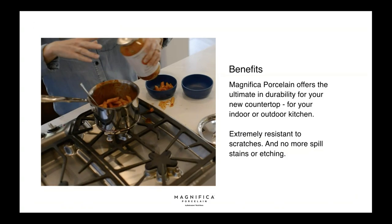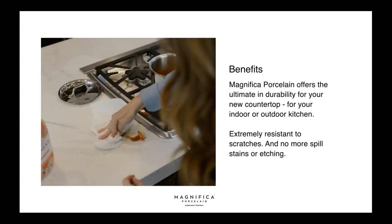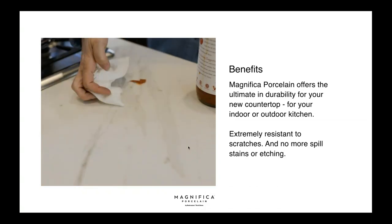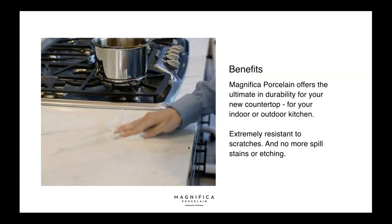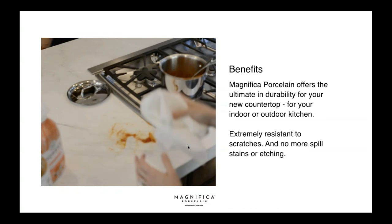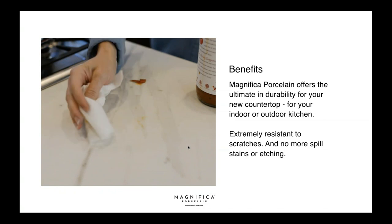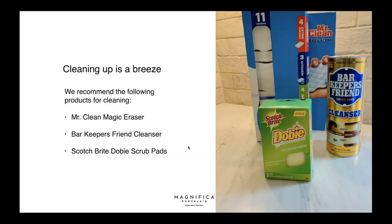The Magnifica porcelain is a super durable product — extremely resistant to scratches, staining, and etching. This is actually my kitchen countertop. I've had this product on my counters for about a year now — I had the 12mm installed by Tom — and it's phenomenal. My kids have taken a Sharpie to the counter and I was able to clean it off using some products I'll show you.